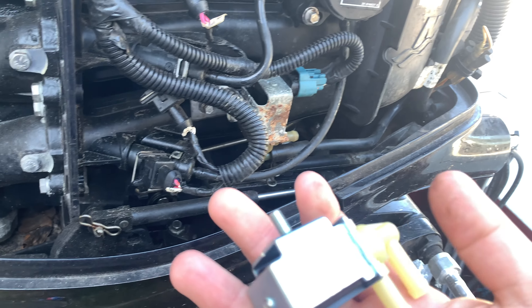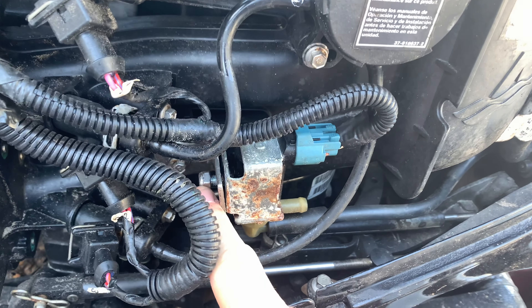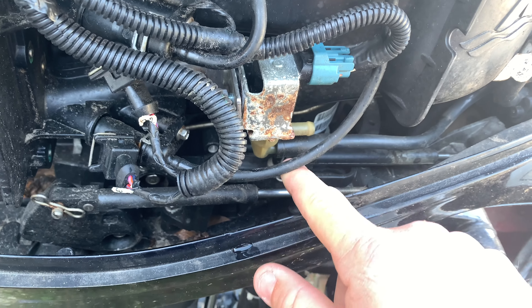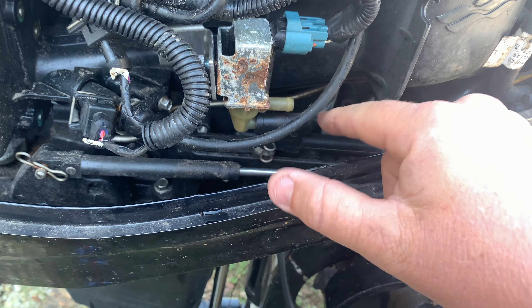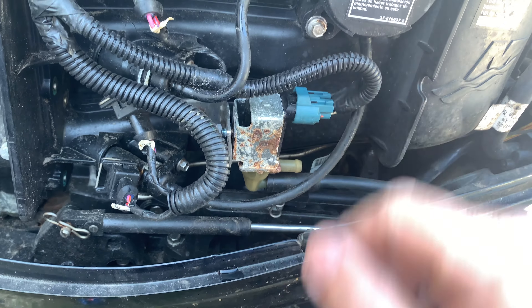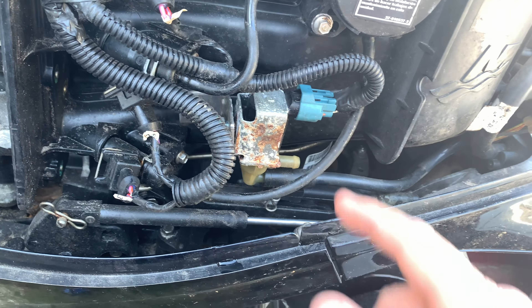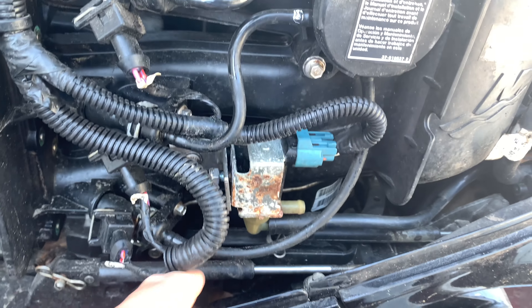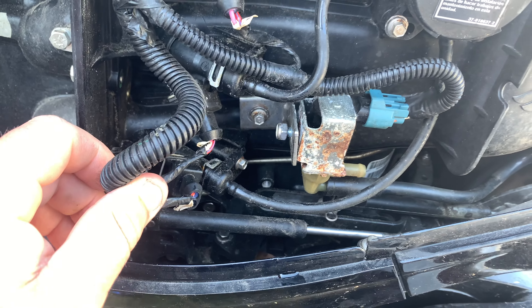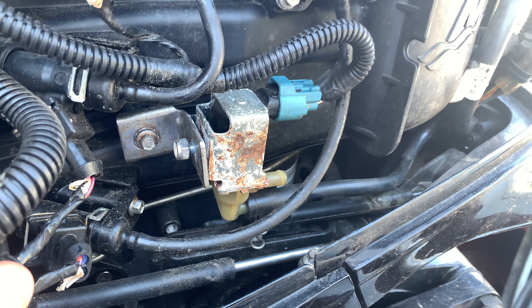We got our new one here. We're going to replace it — from what it looks like, there's one nut right here that you take off and one line. From what I've seen, it doesn't matter which side this goes on. And then we have one plug. So we're going to go back to the way it was hooked up before: that on the bottom, that open on the top. We'll put our plug in and see if that changes the idle. There's no idle adjustment on these — that is what controls the idle. So we'll see.